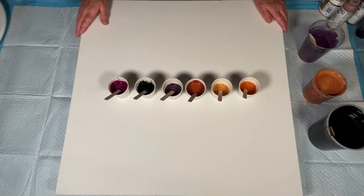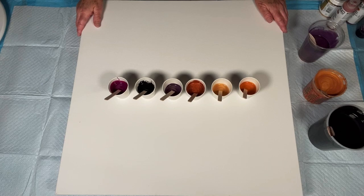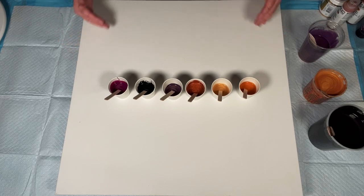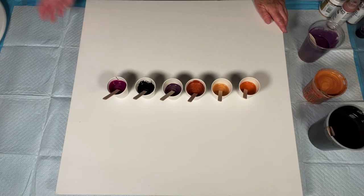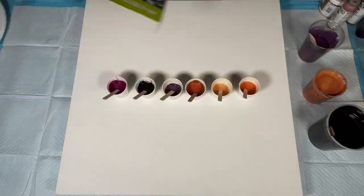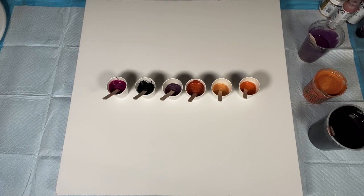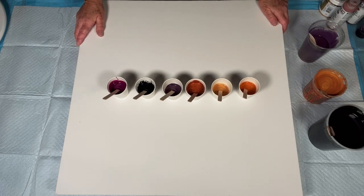I did a swipe a while back that you all really liked — a multiple swipe — and then before that I did a blowout swipe. Half was a Dutch pour, half was a swipe, and you all really seemed to like that as well. So I'm kind of reusing some of the colors from the multiple blowout swipe. We're working on a 24 by 24 inch gallery wrap canvas. Kind of a big lady, and I like big ladies. I like all sizes.